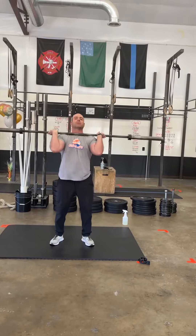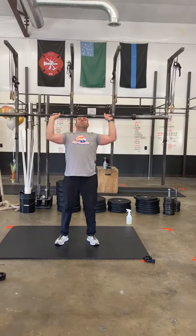Full squat. Stand it up. One jerk. Bar's going to come down. We're going to go into four V-ups.